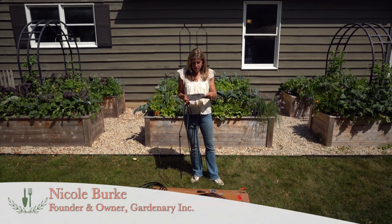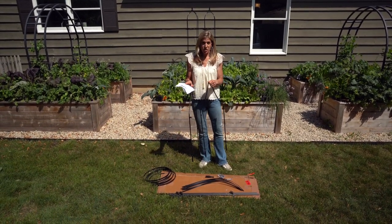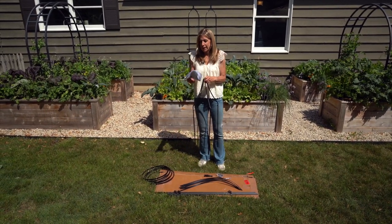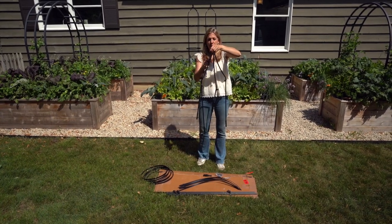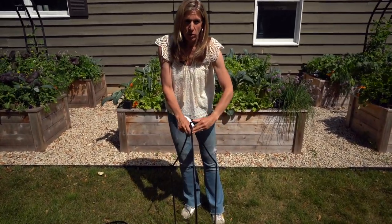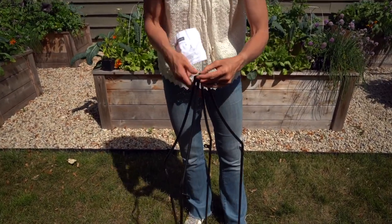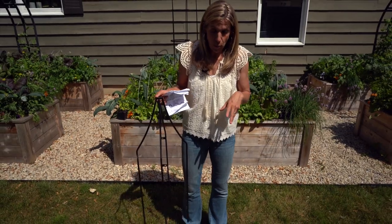First I have to give a shout out to my mom who unpacked all this for me and even handed me the directions, because she knows I don't follow directions. So we're going to get started at the top. This is a really lovely trellis. It would be great if you're looking for a garden style that's a little bit more European — a little bit more design flair than some of our other trellises that are more modern.